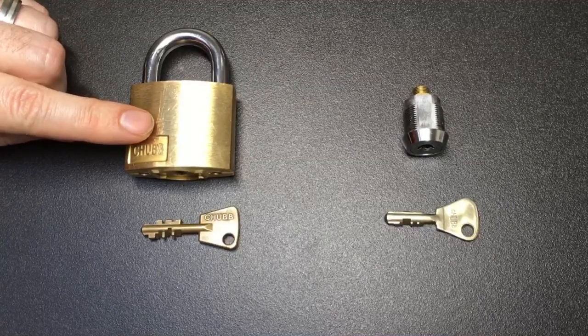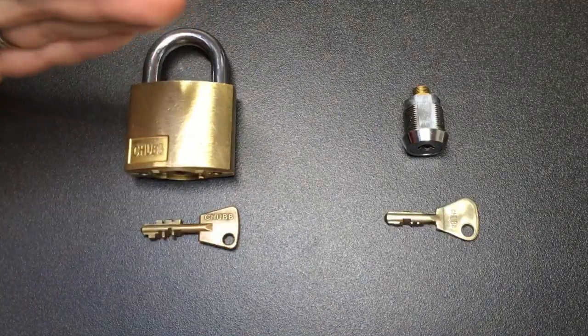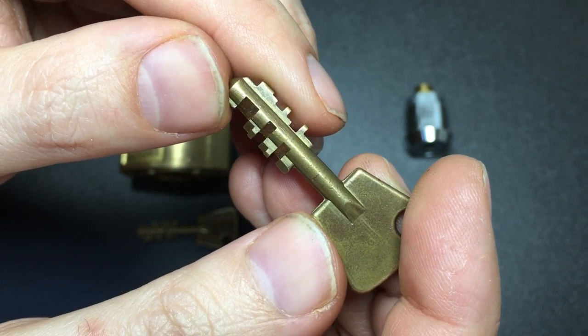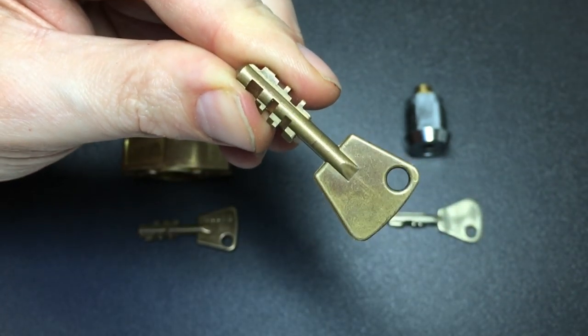With the larger 10-wafer AVA locks, picking in this manner becomes extremely difficult if not impossible — just look at the extreme bitting on a key like this. To pick these locks, a two-in-one pick and decoder tool is often deployed.